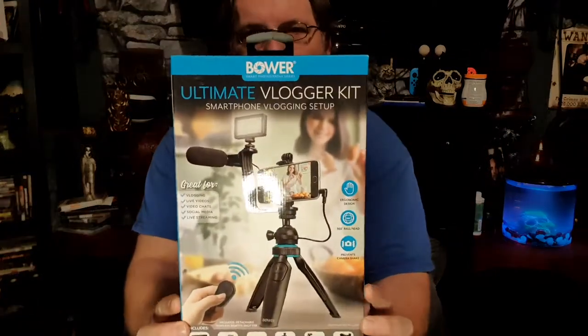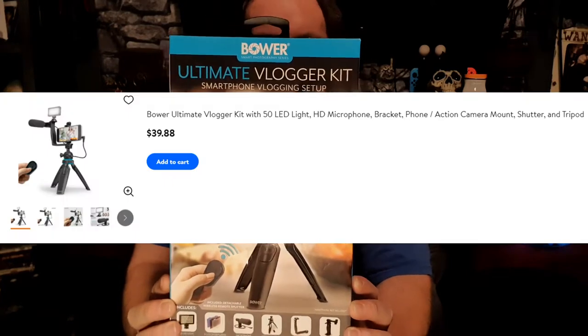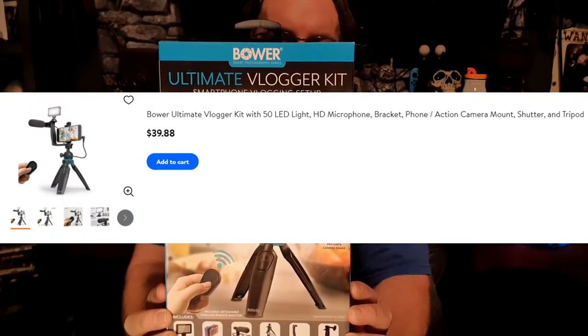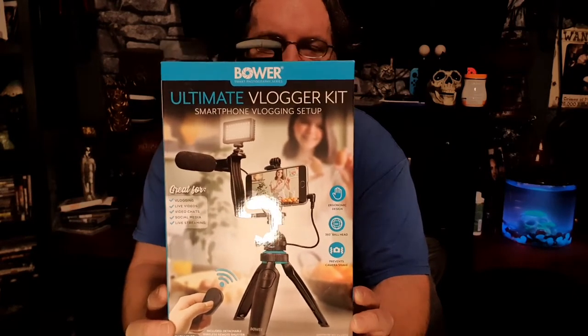Ladies and gentlemen, boys and girls of all ages and genders, welcome back to a brand new episode of Tech on Achieve. My name is Jeremy Kosser and I am Unbiased. Today we are unboxing and reviewing the Ultimate Blogger Kit. I found this for $40 at Walmart — link in the description below. I was intrigued. Let's see if I'm impressed.